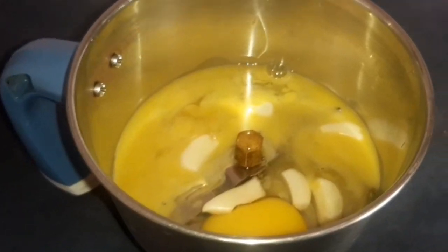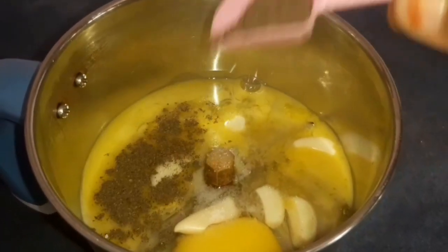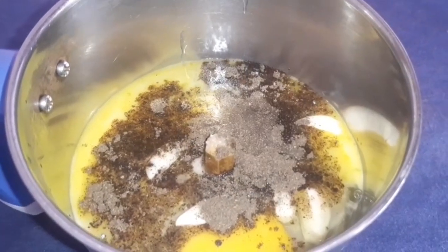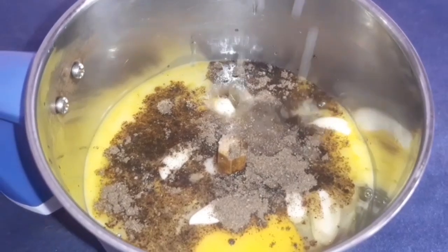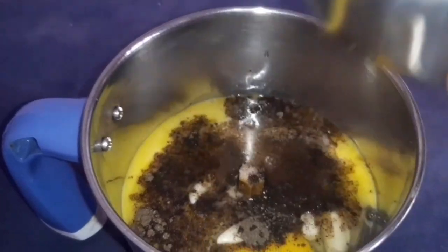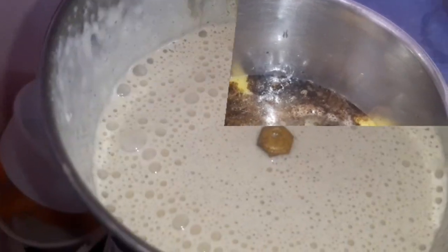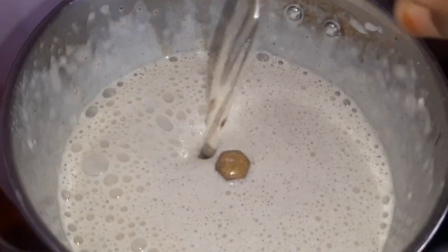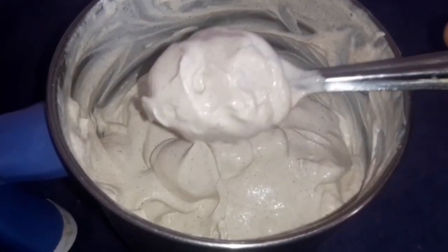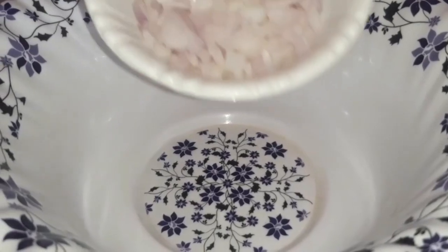Add 2 tablespoons of garlic. Add 1 tablespoon of pepper, 2 tablespoons of sugar, and 200 grams of sunflower oil. Add 2 tablespoons of garlic and mix.